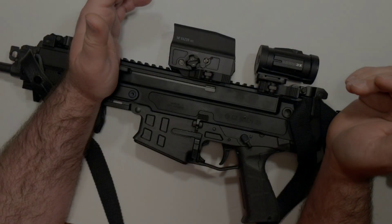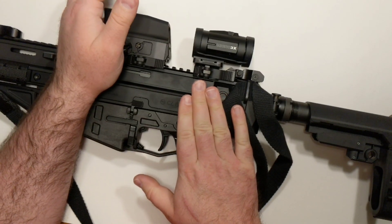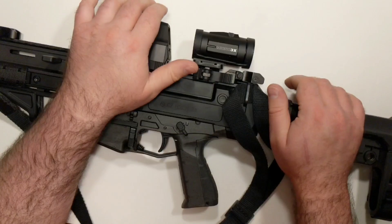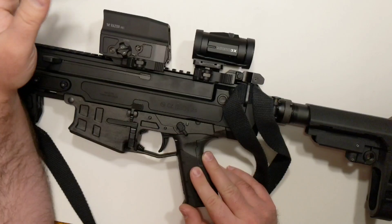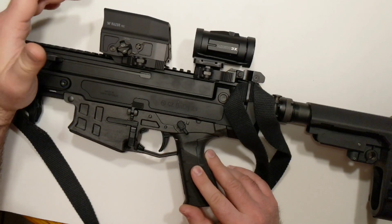Now, the magnifier is really going to shine at longer ranges. My Bren has been pretty accurate, and I wanted something with a little bit longer range capability without dedicating the rail space to a full-length scope. The UH-1 is pretty heavy — it's about an ounce heavier than the 512 — but it's also two inches shorter, which is kind of nice. It does look quite bulky.